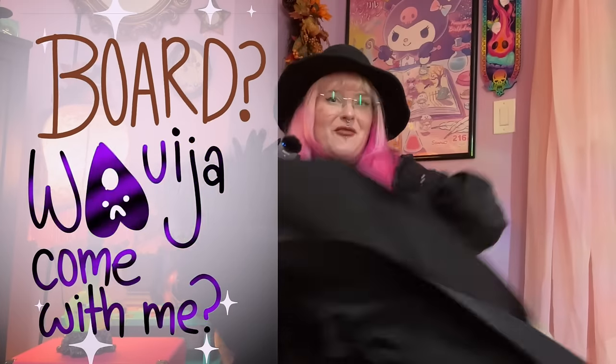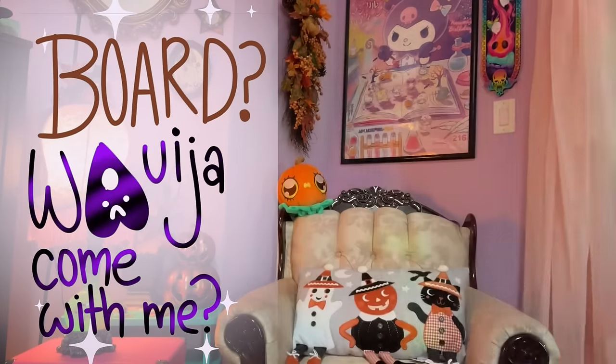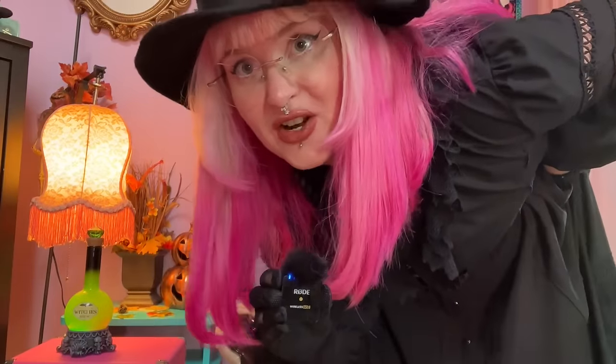I've never made a sculpture with moving parts before, so this is going to be a little bit of a challenge for me. But honestly, I'm up for it. And if you're bored, would you come with me? I'm just kidding. I'll always help you. Okay, let's go.